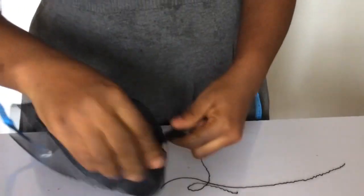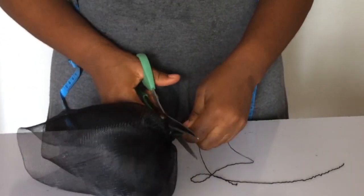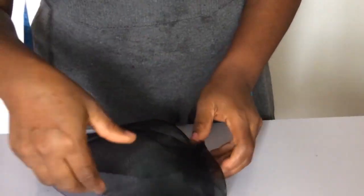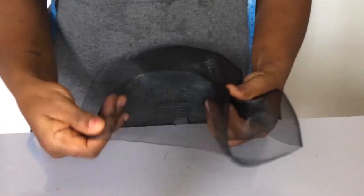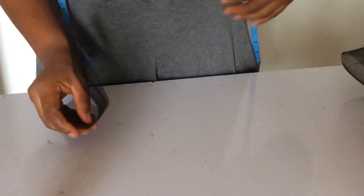Once you're done with that, what you do is cut off the thread and also the excess sticking out there. Be careful that you don't cut it too close so it doesn't loosen. Then once you're done, you turn it the other way and it forms your fascinator base.